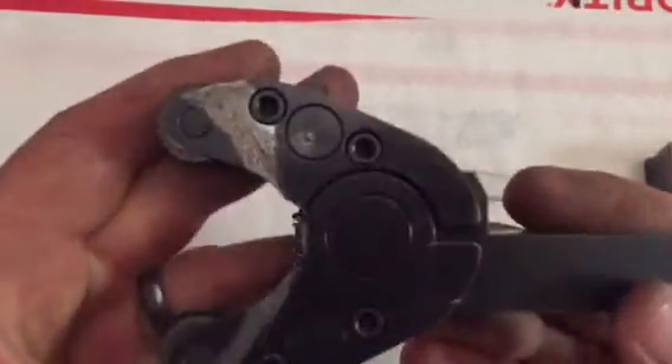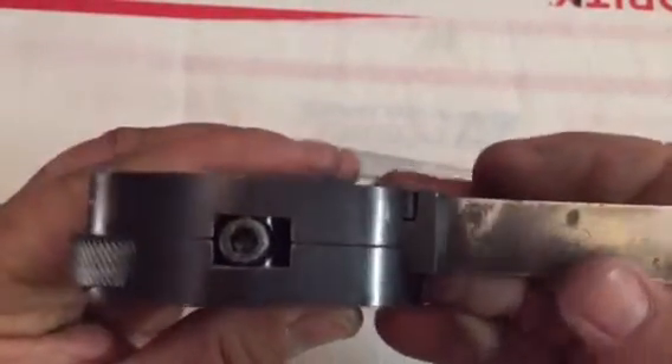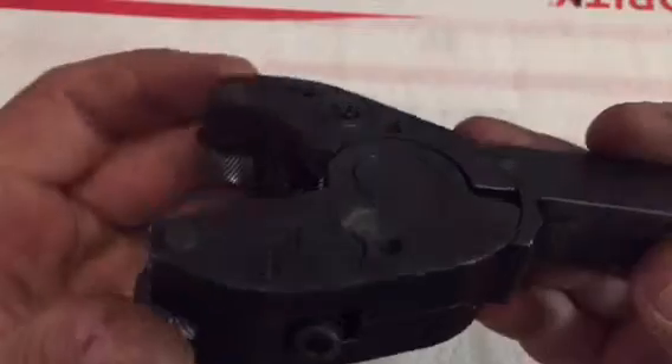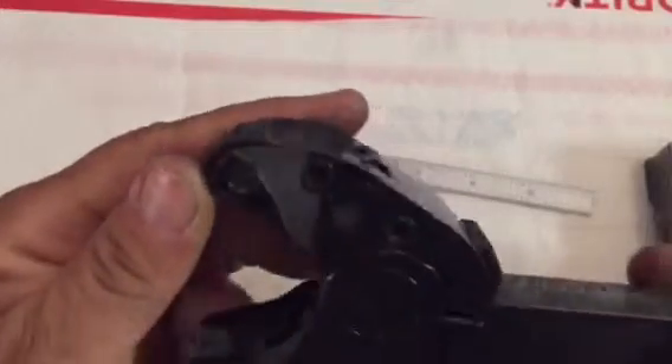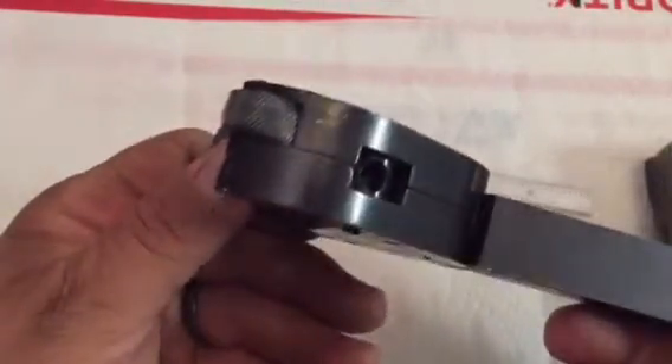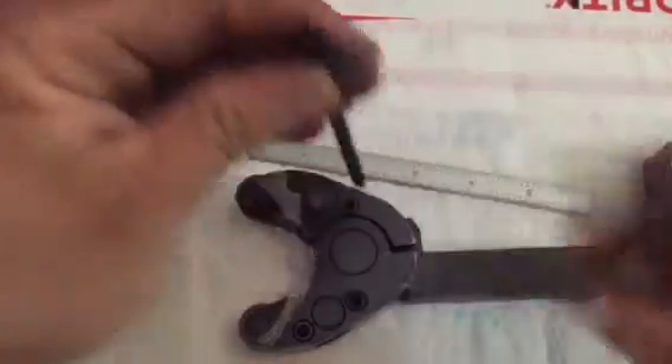Let me try to get in close so you guys can get an idea of the fit and finish of this thing. It's pretty nice. I couldn't find any badging or identification to hunt this thing down to get any more details, but definitely well made.